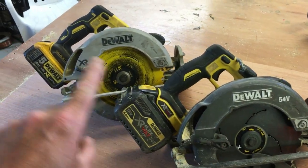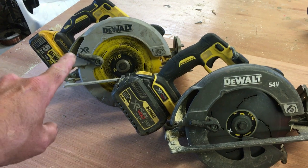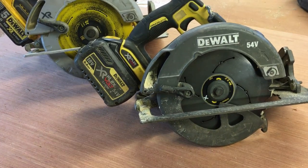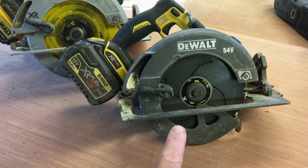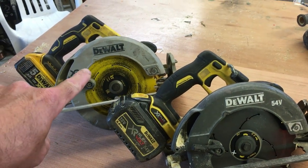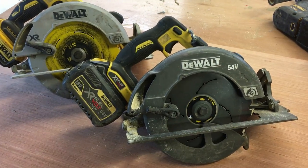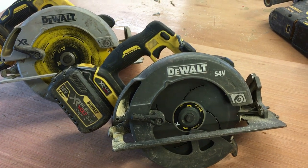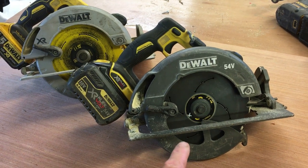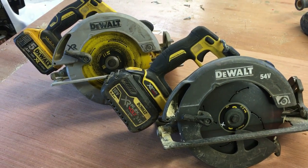Next are circular saws — the 54 volt and the 18 volt. I keep the 18 volt in the workshop for cutting down lengths. The 54 volt flex volt goes on the van and I use it daily on site. I got the flex volt after the 18 volt kept bogging down ripping six-by-two timbers for a deck — it burnt out a few batteries. Ever since getting the 54 volt it's just like a corded version. Very powerful, though quite heavy.